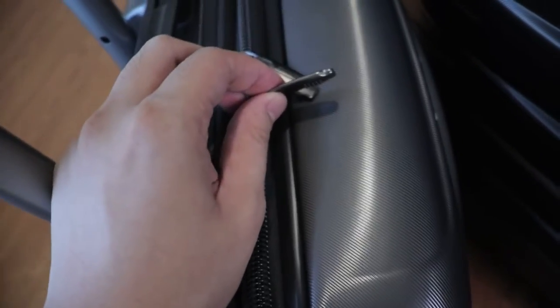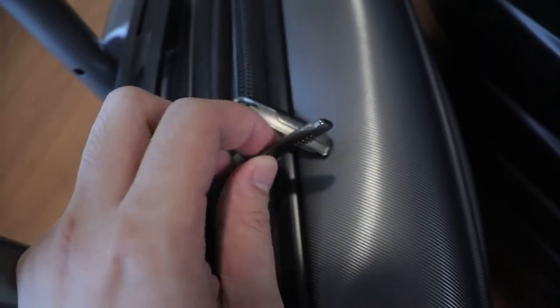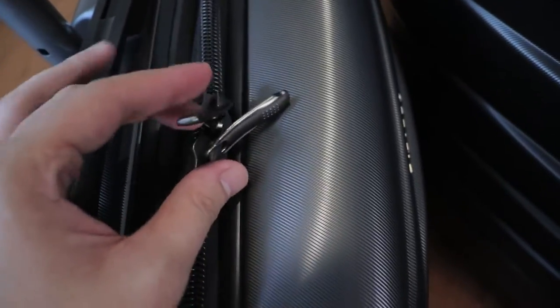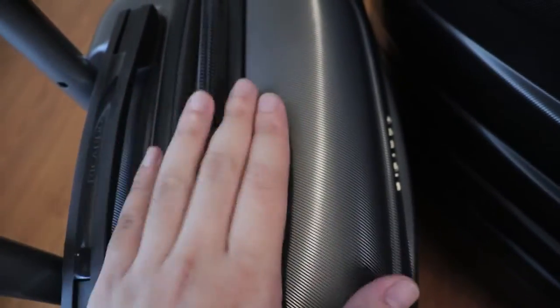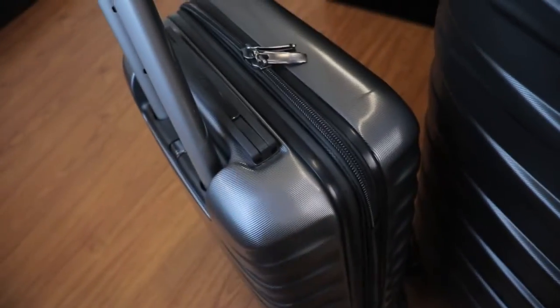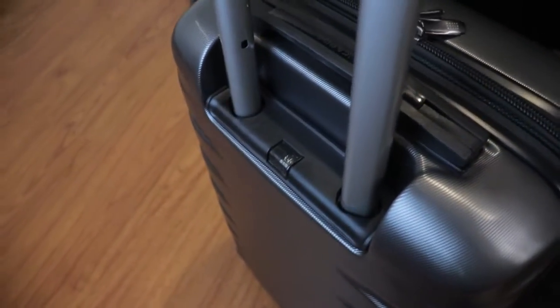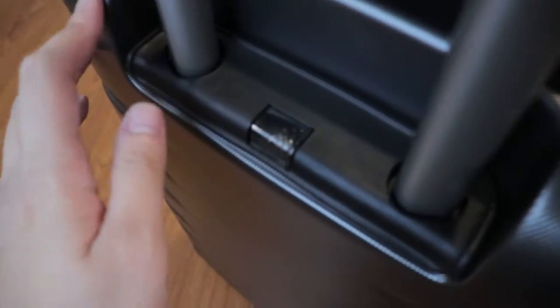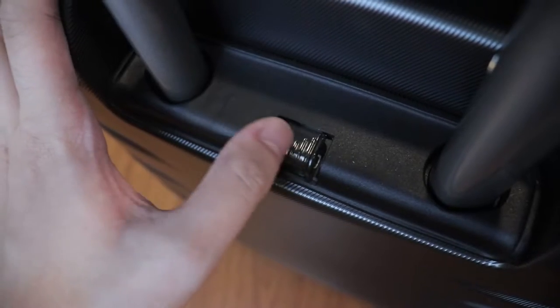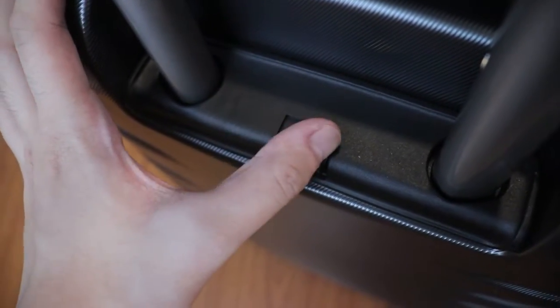Taking a look at the small luggage — this one is for hand carry. It doesn't have a hole for a locking mechanism, so you are not able to add a lock here. But again, it's hand carry — put this in your airline and that's not a problem. The smallest luggage doesn't really need a locking mechanism. Here we have a USB provision for some sort of charging mechanism or a power bank.